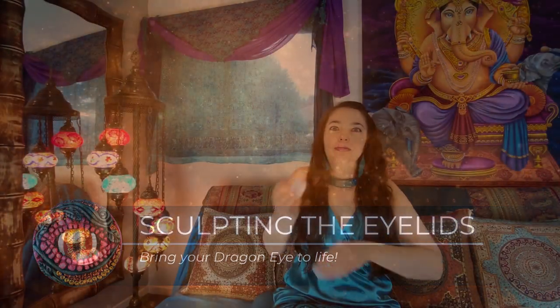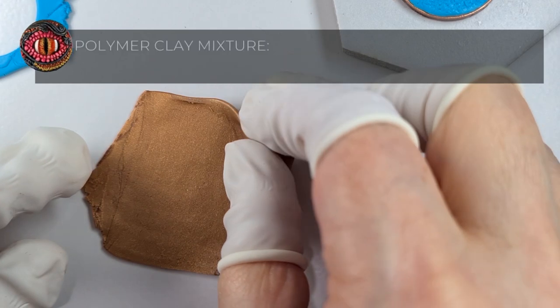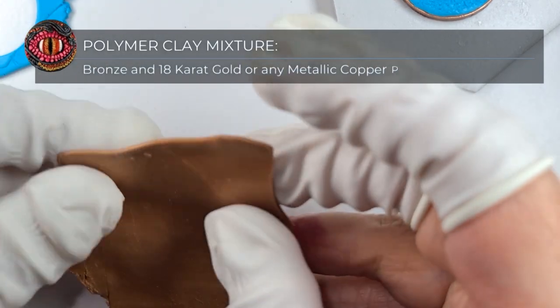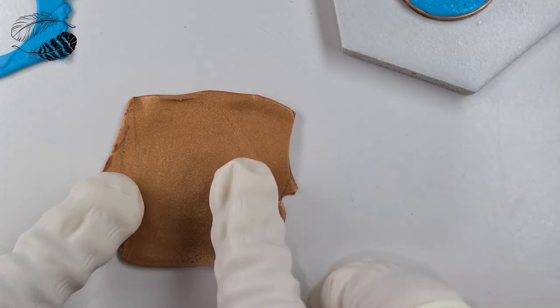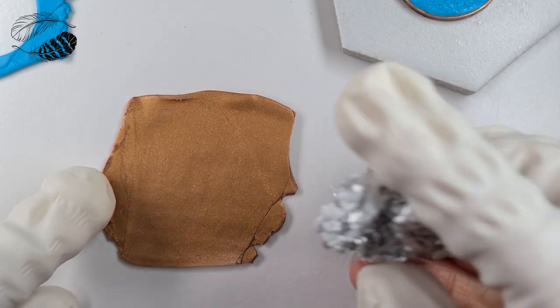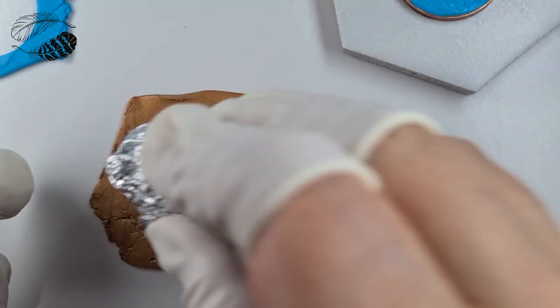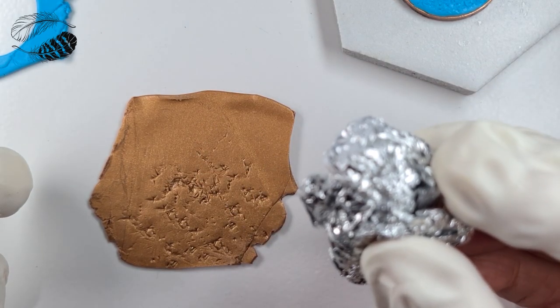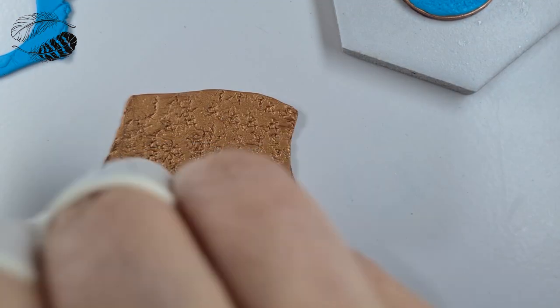Let's get some eyelids and have fun experimenting and playing around with all different possibilities for your dragon eye. Start by rolling a sheet of thin clay — if you're using a pasta machine, perhaps a notch or two thinner than your thickest setting. I like my eyelids not to stick out too far on the eye, especially since we're working with a smaller size pendant. You have a decision to make about whether you want to leave the eyelids smooth or add some texture to them. Here I'm going to texture these eyelids with scrunched up aluminium foil.